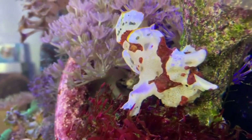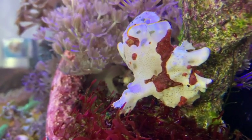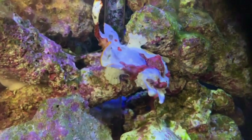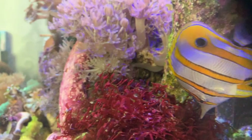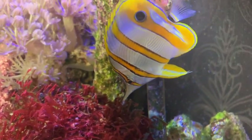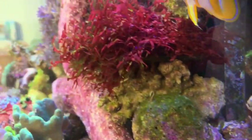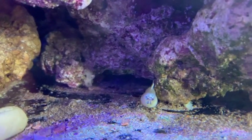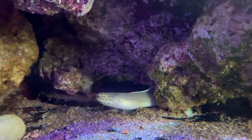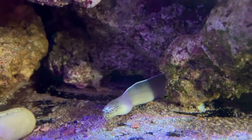Here's the frogfish doing his thing — he's super cool. And here's Mr. Ribonel coming up to say hello. He's so cool. He's frozen — he's so entertaining, honestly I could spend hours with him.